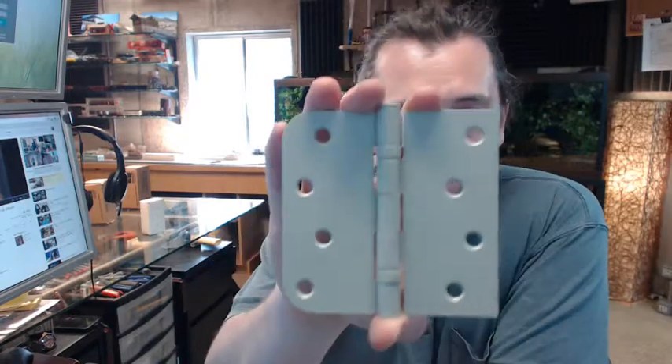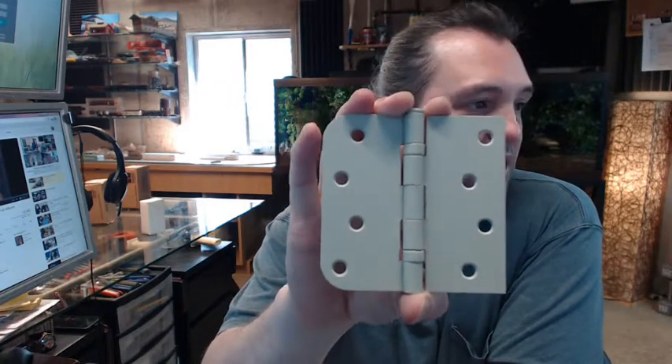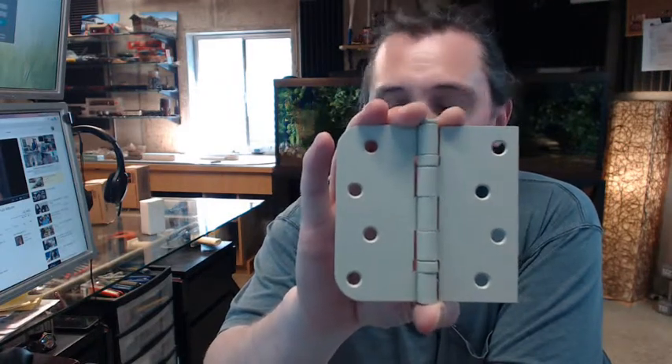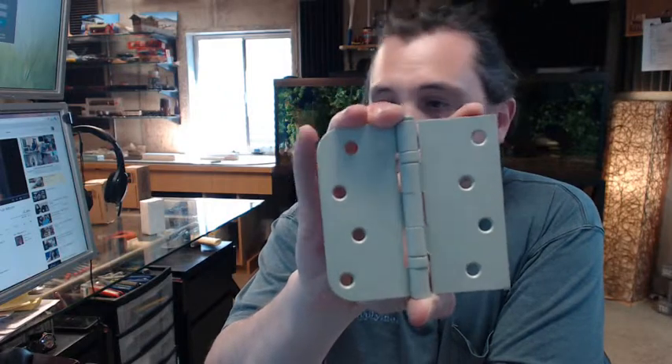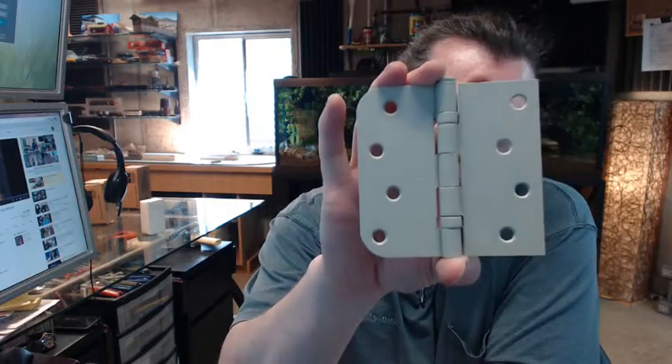Hello, my name is Rich Howard, owner of Architectural Builder Supply. This video is to bring you a closer look at the Hager number BB1817 4x4 square corner by radius corner full mortise residential weight ball bearing steel based hinge.